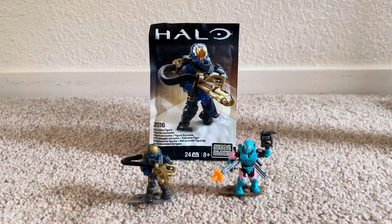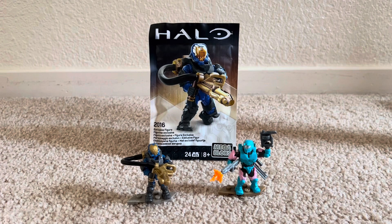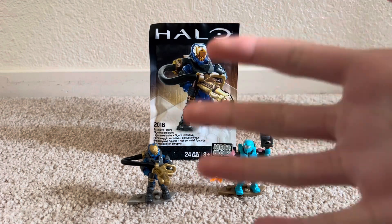So I hope you guys enjoyed this little mini review of the 2016 exclusive figure from San Diego Comic Con. Hope you guys enjoyed. So be sure to like, share, subscribe, all that jazz. And I'll catch you guys in the next one. Stay silly guys. Bye.